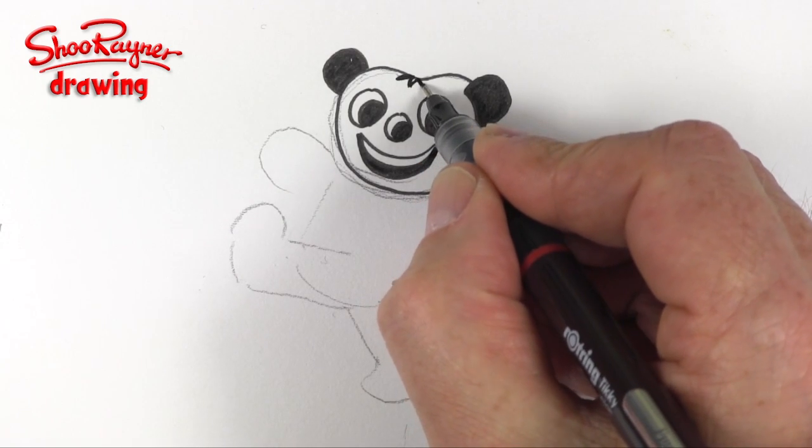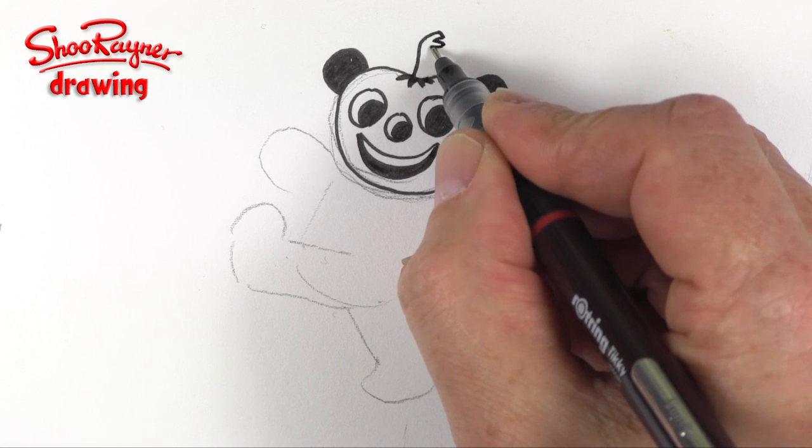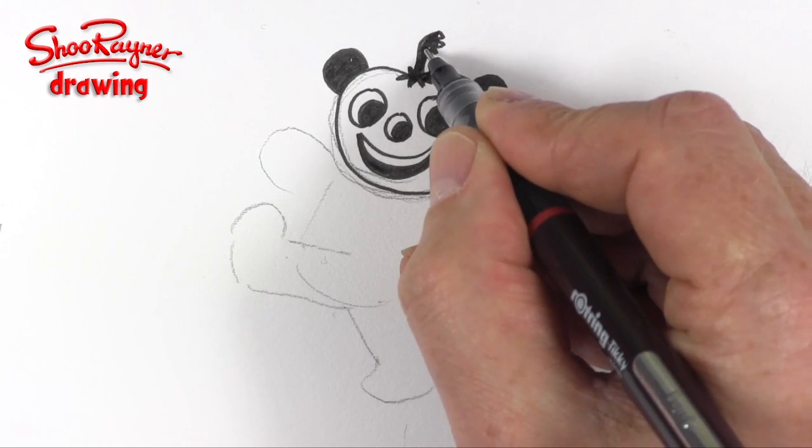Then I'm gonna give him a little star on the top there, and then this will be the stalk sticking out of the top there, and maybe a couple of other little leaves there.